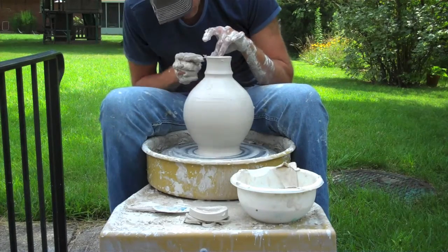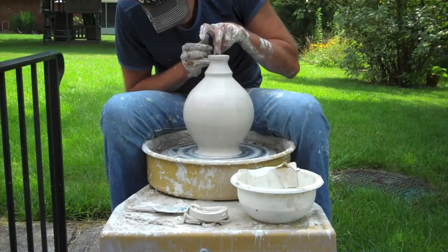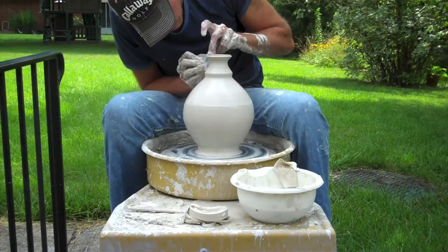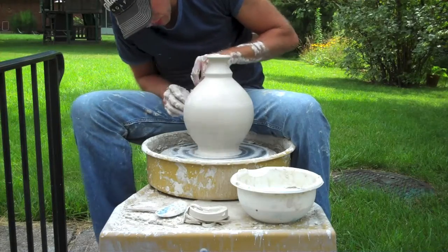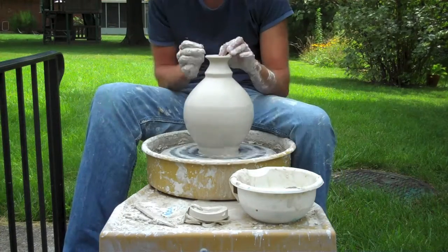Now just really delicately coming in here and squeezing this in tighter and tighter and kind of flaring out the top as well. And again, with that rib tool, just getting rid of all the extra tool marks, hand marks, and finger marks to smooth everything out. Cutting off a little bit at the bottom and I'm ready to trim.